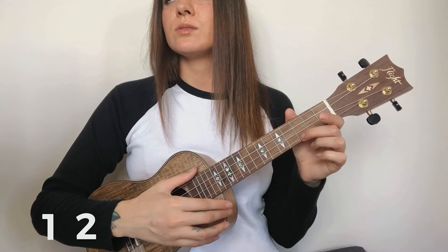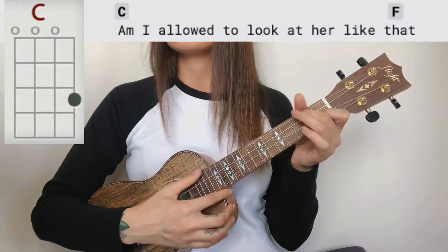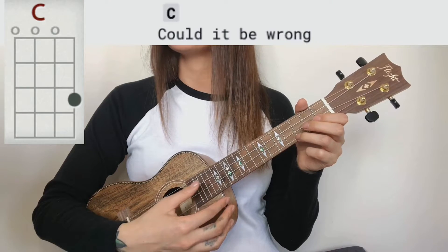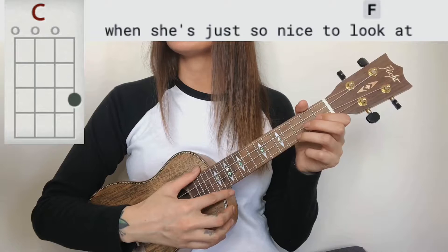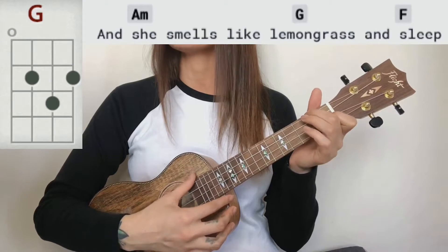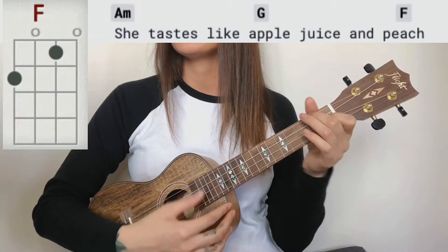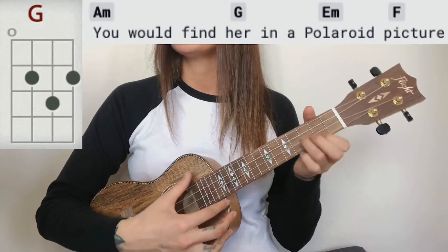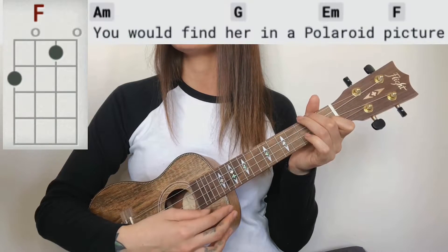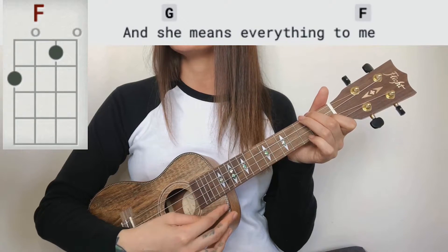You're gonna be able to play along with me. Here we go — one, two, three, four. 'My love to look at her like that, could it be wrong when she's just so nice to look at? And she smells like lemongrass and sleep, she tastes like apple juice and peach. You would find her in a Polaroid picture, and she means everything to me.'